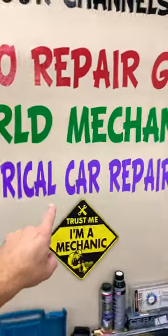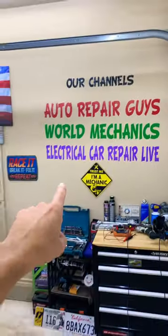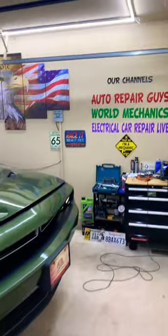It will be posted on our YouTube channel, Electrical Car Repair Life. Check it out — our mission is to save you as much money as we can.